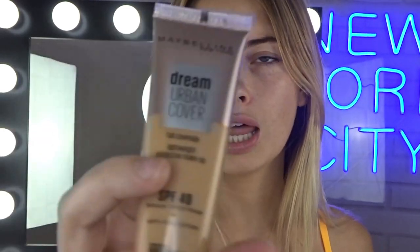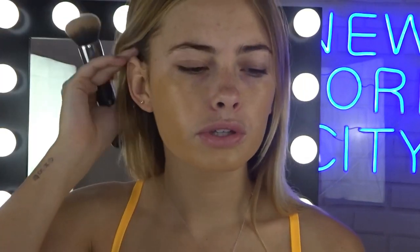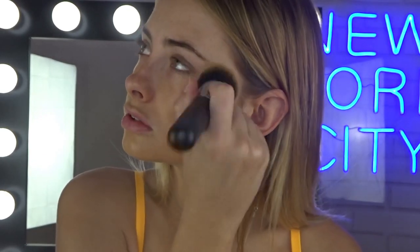But we will start off with our base. I'll just quickly go through my base, starting with foundation. I'm going to use the Dream Urban Cover Full Coverage Lightweight Foundation. I've been loving this one because it's super lightweight, it does not feel heavy on your skin, and it's also full coverage. So it's honestly everything that I love in a foundation. Just buffing her in, and then I'll go in with a beauty blender just to make sure everything's all blended.